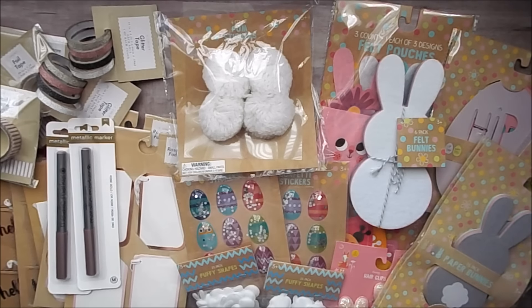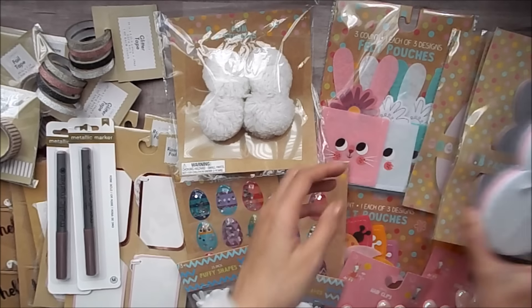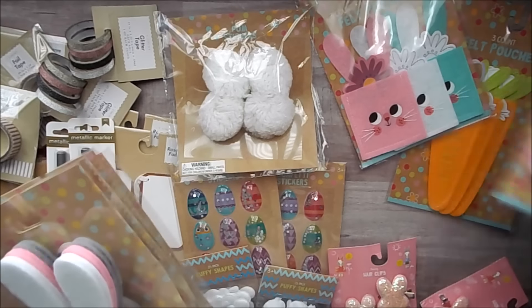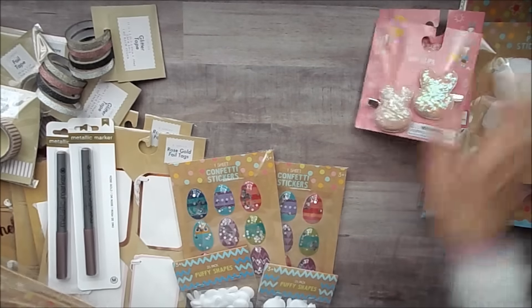There's obviously way more stuff than what I have, but I grabbed what I need and what I know I'm going to use. So that is for this collection. And then I also have stuff from the spring collection.